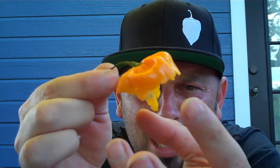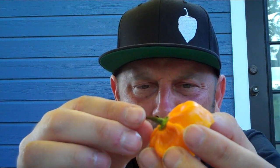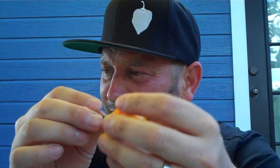This thing was a gorgeous scotch bonnet looking pod. It's got some — it looks like it could be mean. This thing is absolutely unbelievably delicious.